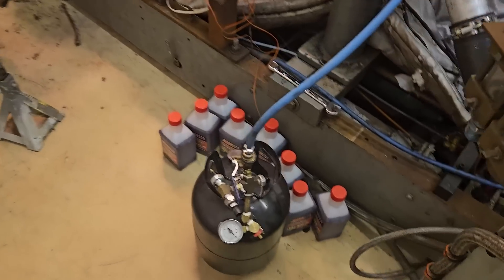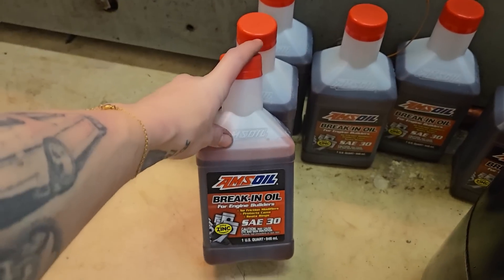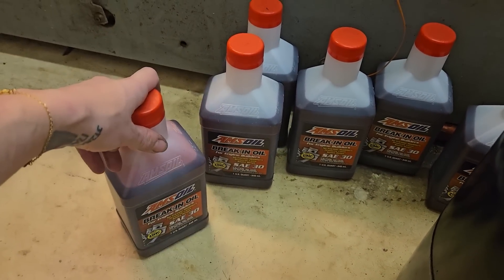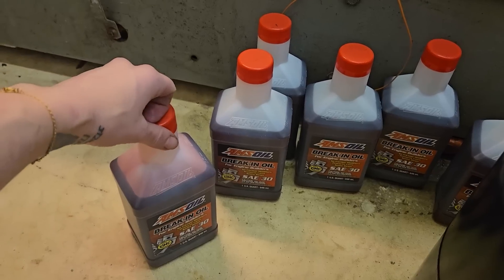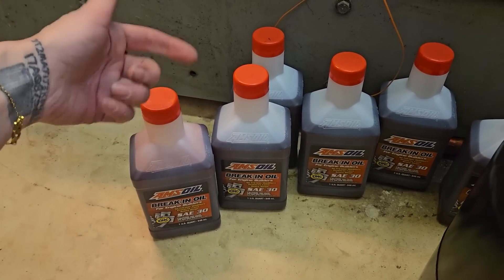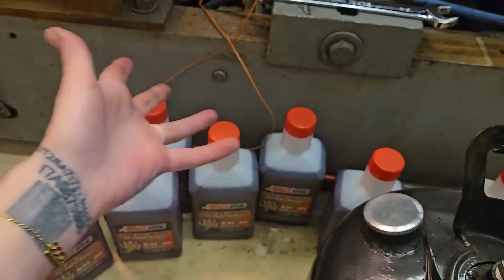The 7M takes, according to the factory service manual, five and a half quarts. If you have a 7M, you know that you fill them up to the full line on the dipstick and then add another quart. So yes, I run six and a half quarts in my 7M. Actually more than that because I've always had a larger external oil cooler, so I've always actually used about seven quarts. Here I have eight quarts because the lines are new and I've added more.